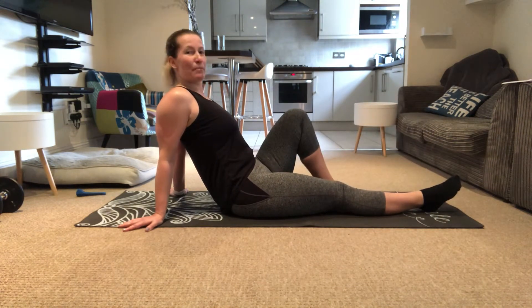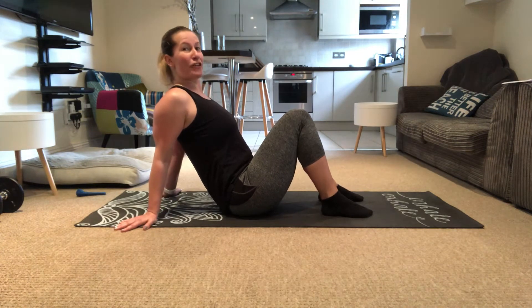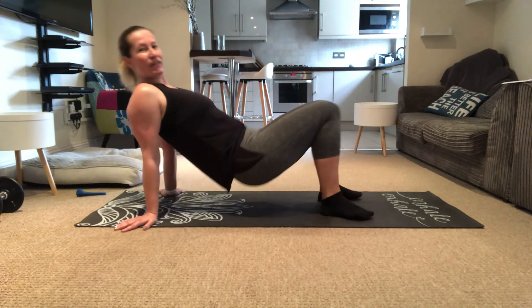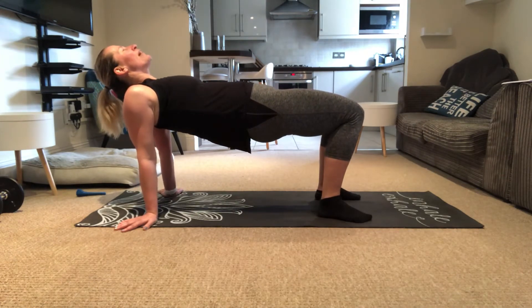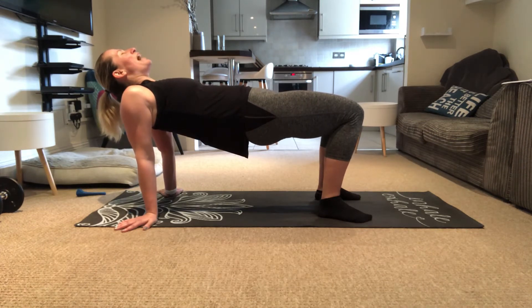We're gonna bend our knees, get ourselves ready. On the three, bring the bum up on a tabletop — three, two, one. Breathe it in, breathe it out, hold it there. Long deep breaths in and out. Three more long deep breaths in and breathe out.